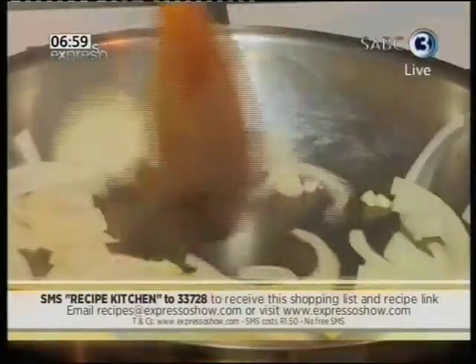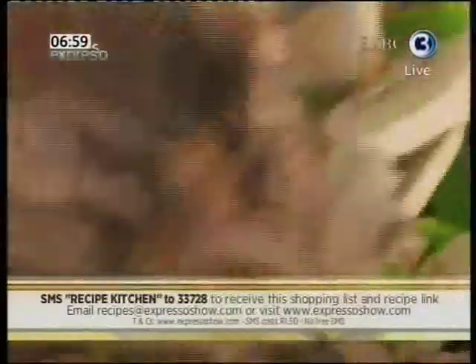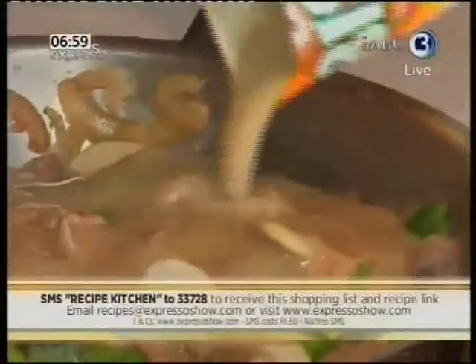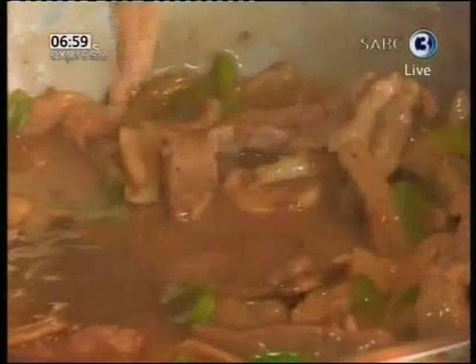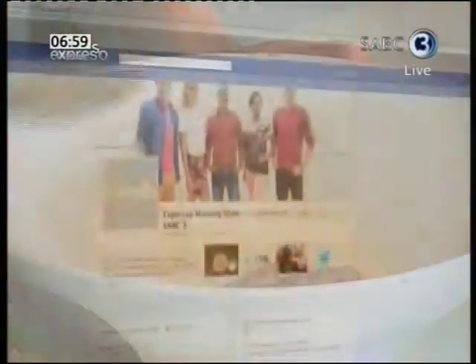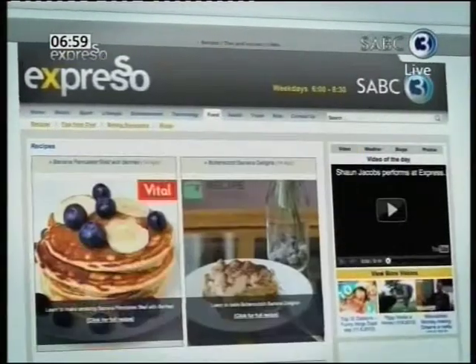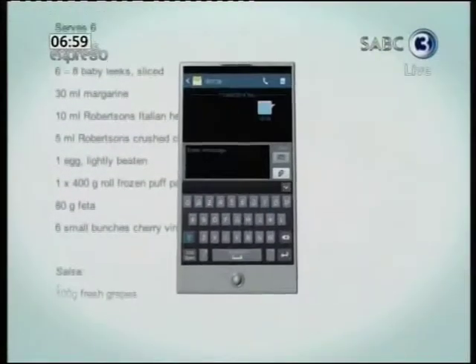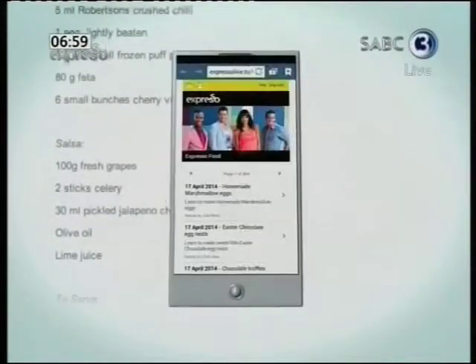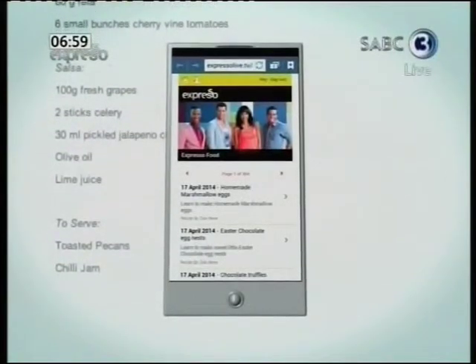Here's how we made it: fry an onion in oil on medium heat till brown. Next, add the meat and when it's half cooked, add fresh mushrooms and green pepper. Finally, add the Bisto Beef Stroganoff Cooking Sauce. Simmer on medium heat till the meat is cooked. Find this and other great recipes on Expresso's Facebook page and website. SMS Recipe Kitchen to 33728 to also enter a competition to win a product hamper. Competition closes at 8:30am today.